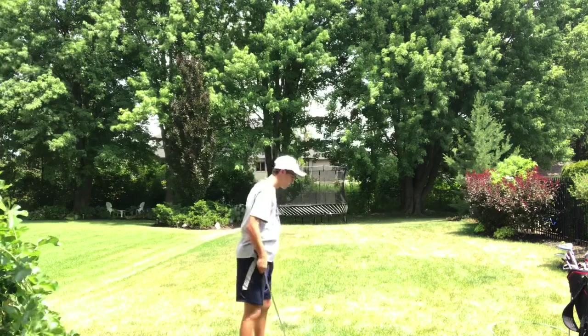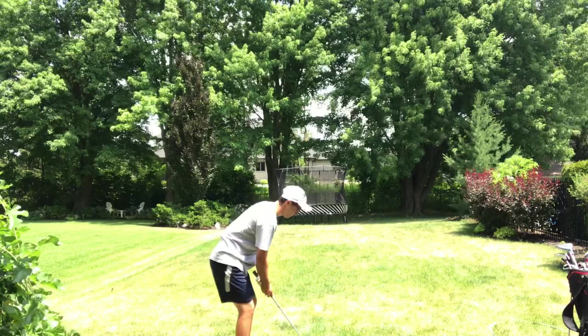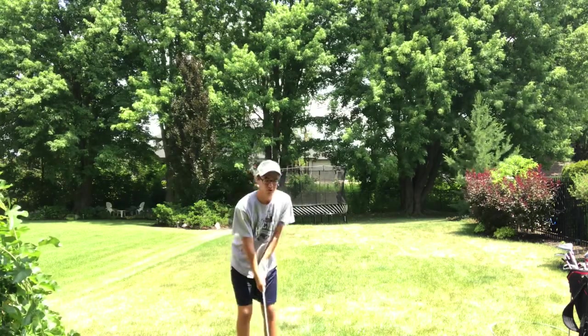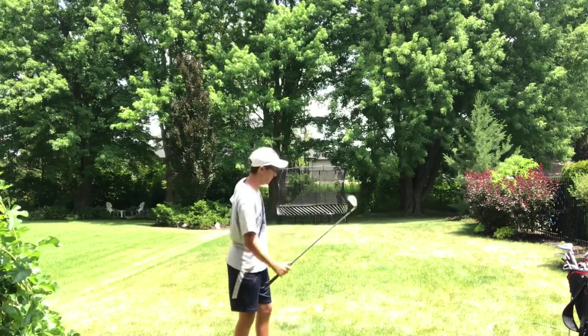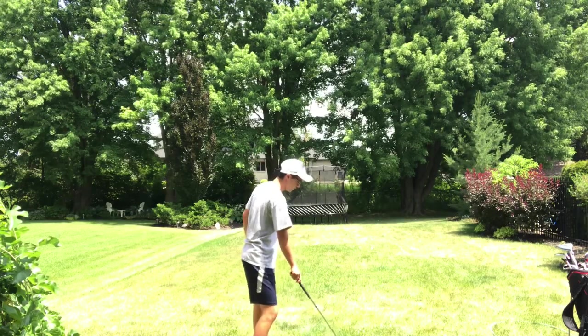Anyways, I'm going to work on my chipping right now. What you want to do is rock your shoulders — you don't want to move your wrists. You want to rock your shoulders and get under the ball, so that's how you get all your momentum and power.